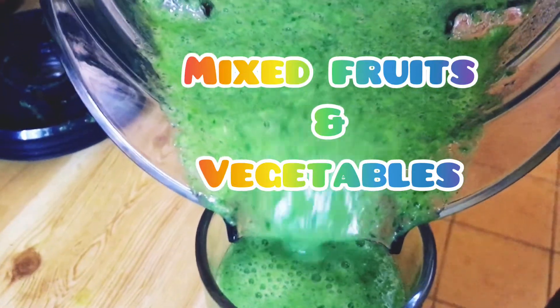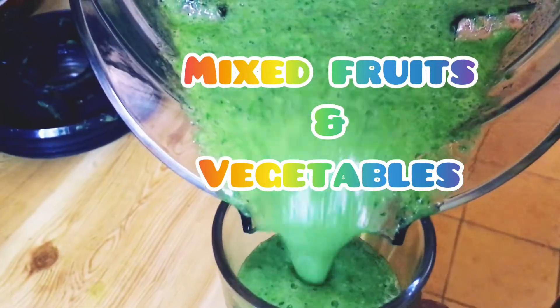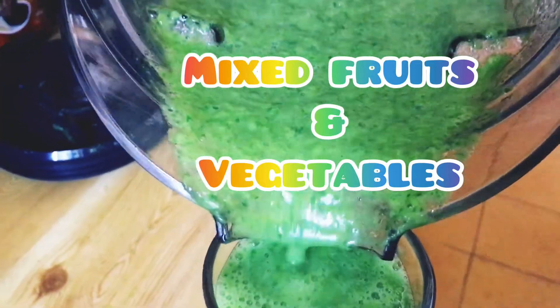Hi guys, this is Lynn. Welcome to my channel, Lynn's Aussie Vlogs. I'm going to make a mixed fruits and vegetables smoothie.